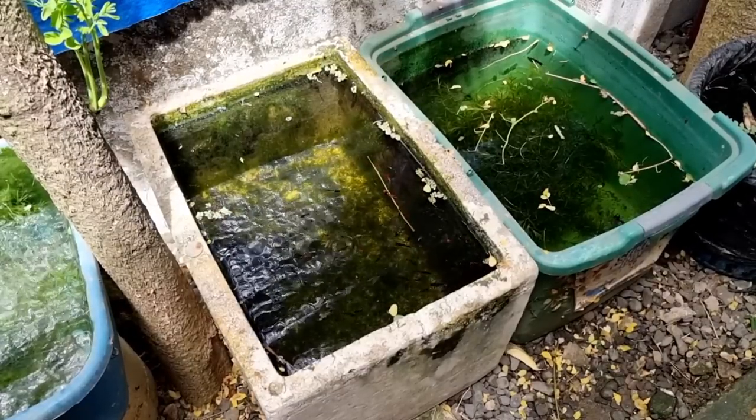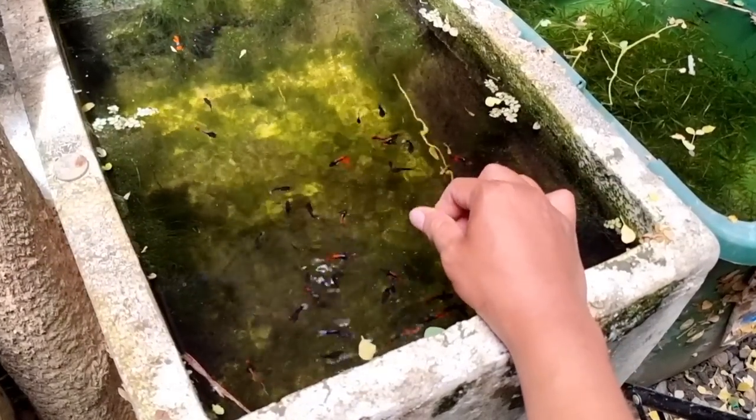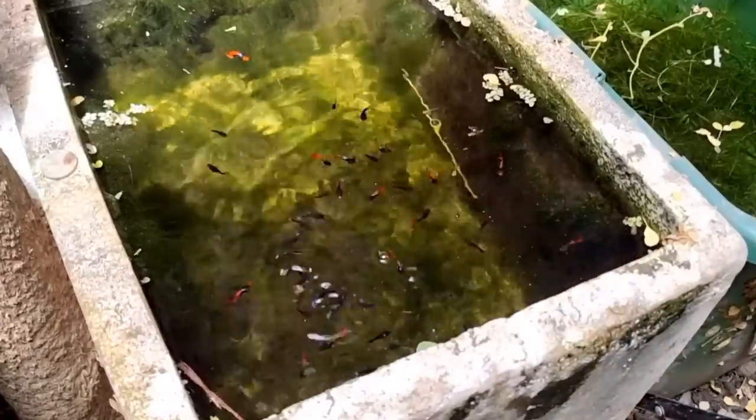Hello everyone, this is my balloon guppy fish tub. It contains both male and female guppies, so they already breed here and you can see there are also juvenile and baby balloon guppies inside this tub.